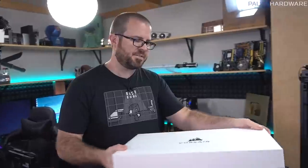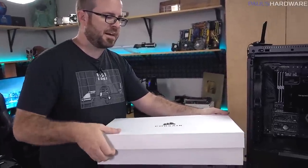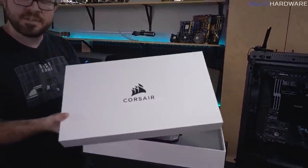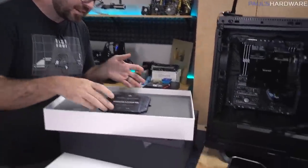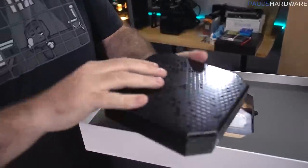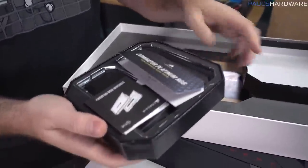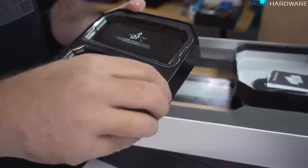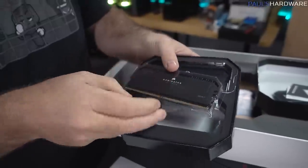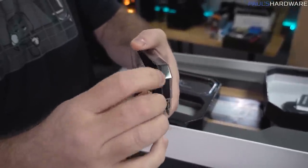I got my card that's actually addressed to me — it says 'Hi Paul's Hardware,' which seems much more appropriate. Then this arrived the day after I did that unboxing, and it's clearly something that's meant to be unboxed — it's obviously from Corsair. Inside we have the Dominator Platinum RGB memory kit, which is the kit I'll be using in my upcoming build with a Core i9-12900K, an MSI Z690 motherboard, and an MSI RTX 3090.